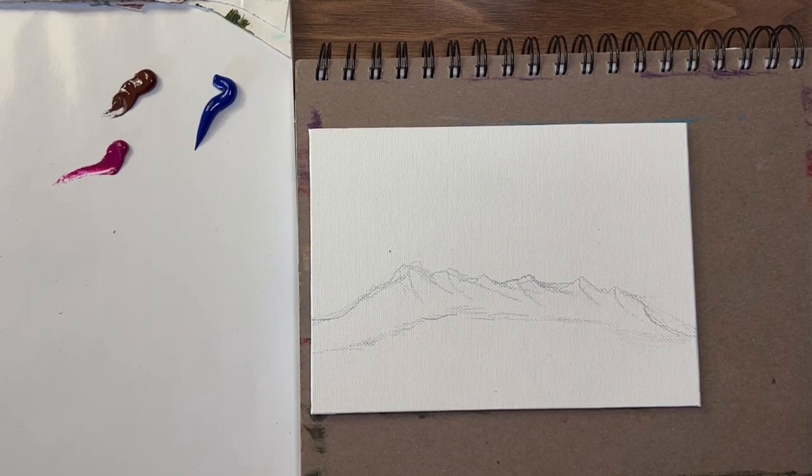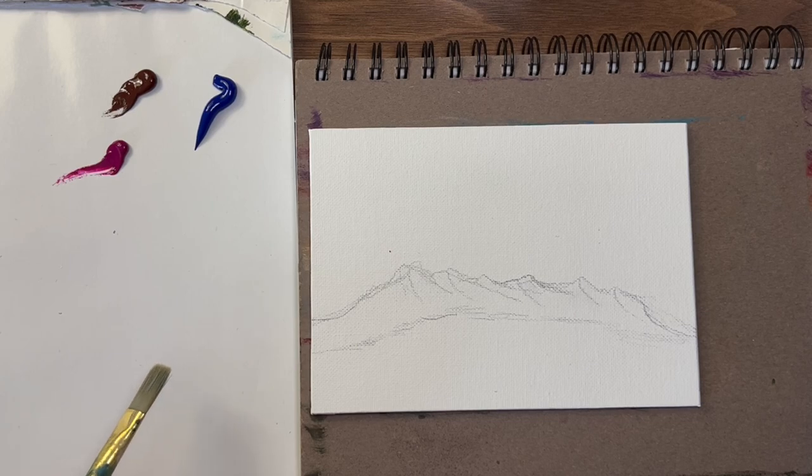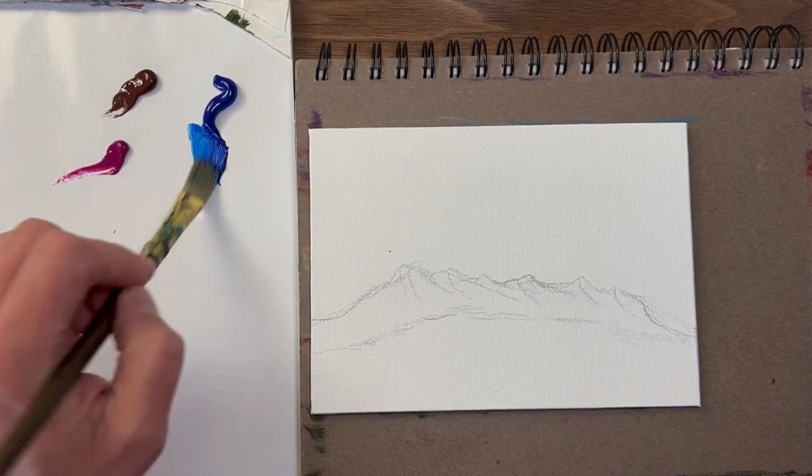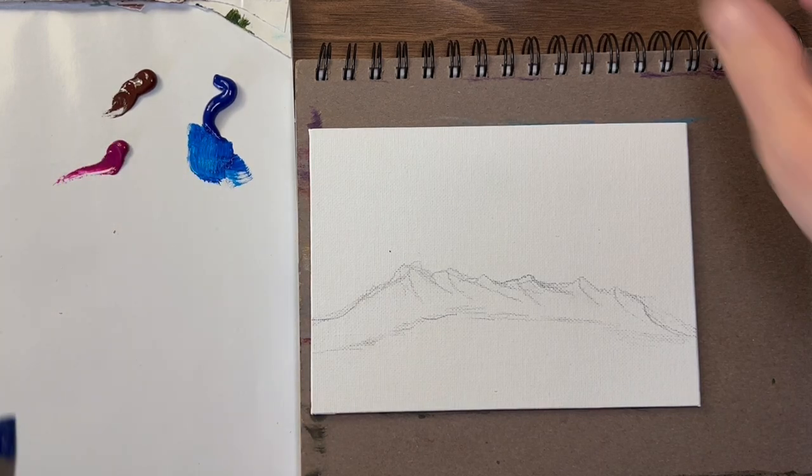Okay, hope everybody's doing good. Today we're going to just do a little painting — this is kind of how I like to relax. I've sketched out a little mountain scene here. I'm going to give it a little blast from about a foot away. I'm going to grab some of this blue — phthalo blue.